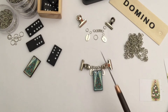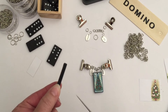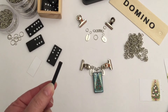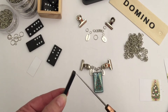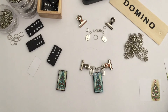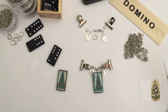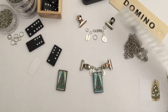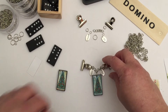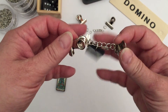I couldn't use the small jump rings for the domino, because the domino is quite thick — you need a larger jump ring to go through the domino. The jump ring I used was about three-eighths of an inch or one centimeter in diameter, and that went through the domino quite easily and gave it some movement.